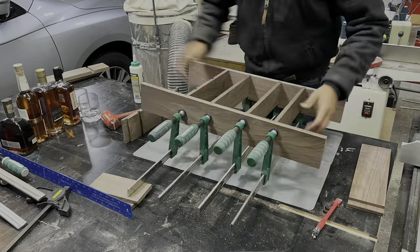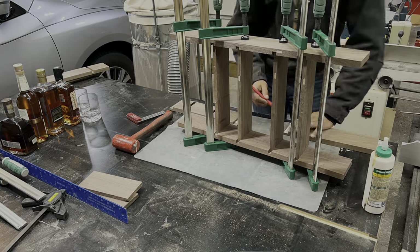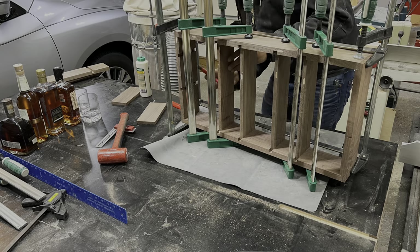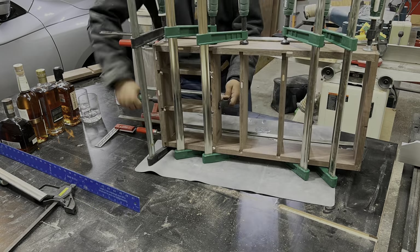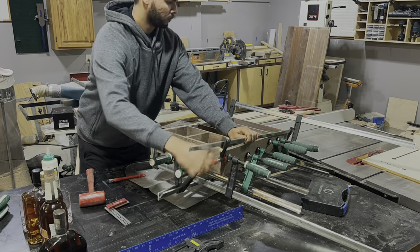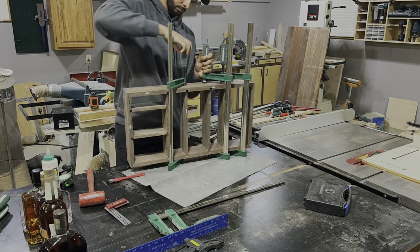Something I realized during the glue up is rabbets and dados really make the glue up a lot less stressful. Everything comes together pretty square. It does take a handful of clamps, but overall it is a way better process than trying to use miters, which you'll see the headaches we ran into later. Since we're on a YouTube video, we can skip forward to when the glue is dry and take a closer look at our box.